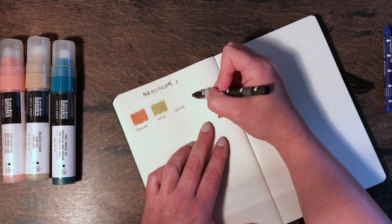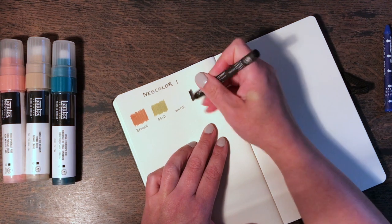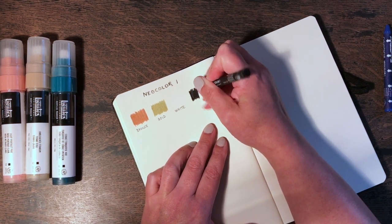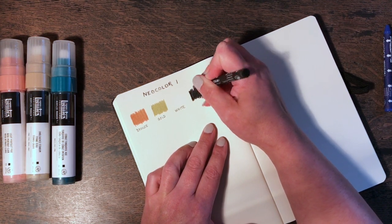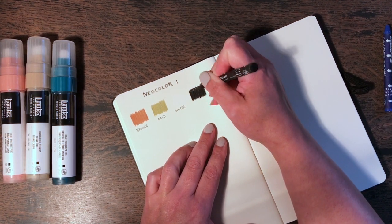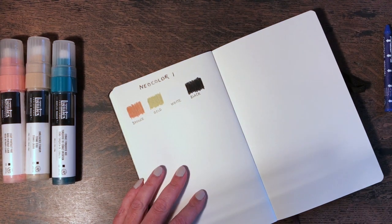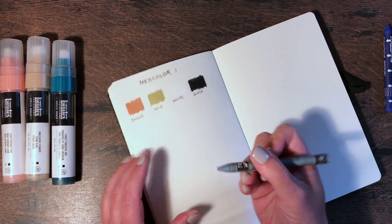Let's try the black. I wonder how to get a better point on these — if I don't have a very good point it does mean I have to be a bit more expressive and less precise. I think I may have to sharpen them with a knife. Next let's go on to just gray.